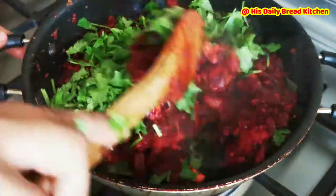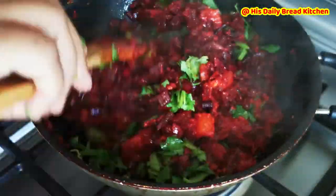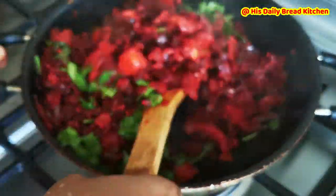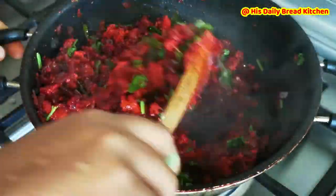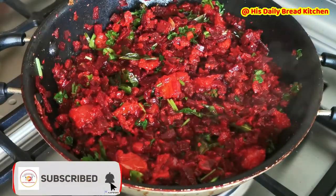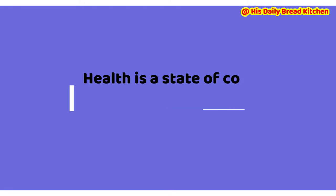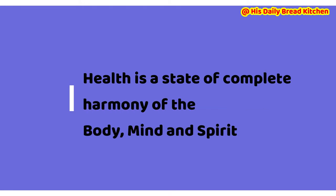Then add a few freshly chopped coriander leaves and it will be done. You can serve it with Indian breads or as a side dish with rice — it will be really delicious and has great nutrition. Don't forget to add it to your meals, friends. Our health is a state of complete harmony of the body, mind, and spirit, so try to take care of your health.